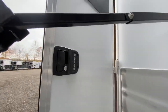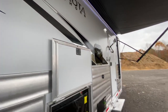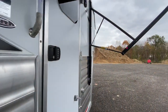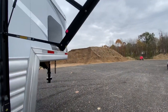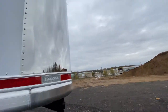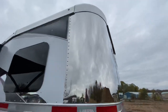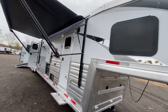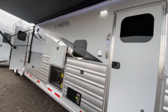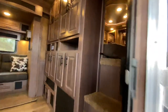Also, both the mid-tack door and the LQ door have keyless entry — nice options as well. Let's get a look up front. You've got that stainless steel nose with the Bighorn logo, that seven and a half inch top rail. These things are obviously structurally stout, and that full slat is stout as well. Let's go inside and check out the living quarters.